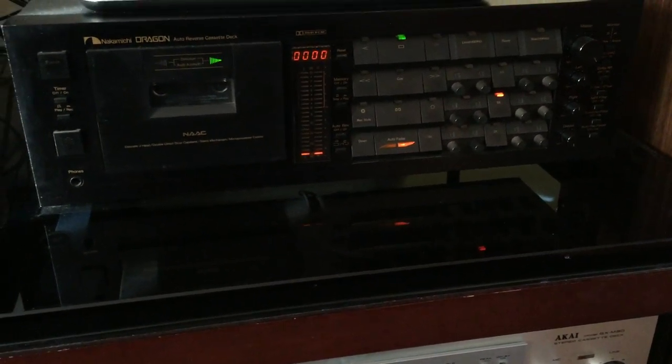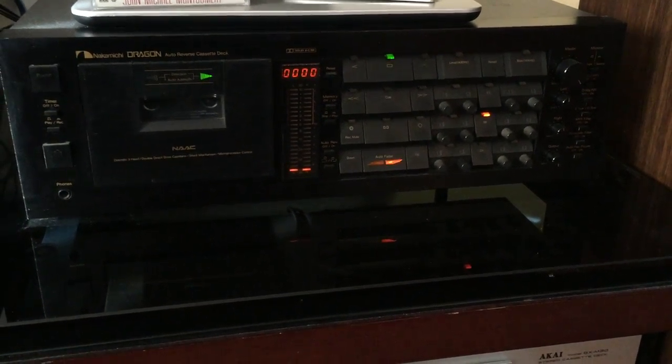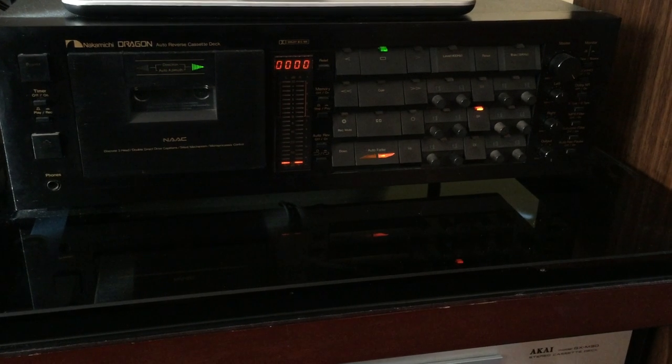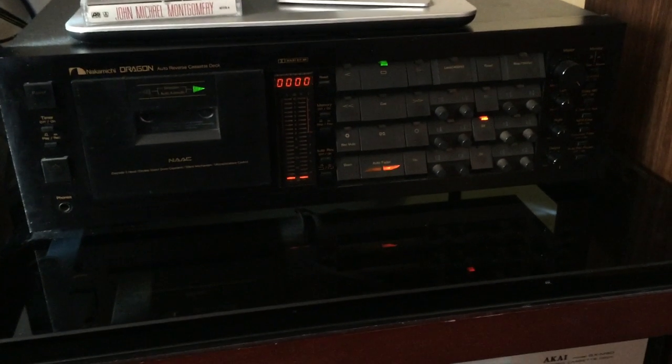Obviously it's not going to do that until there's music on the tape, and it only does that once. Once the tape continues to run, it stays at that setting for the remainder of the tape. The second feature is recording.